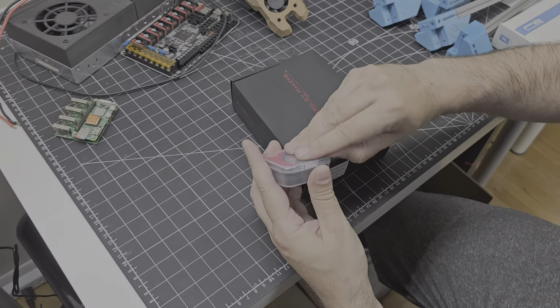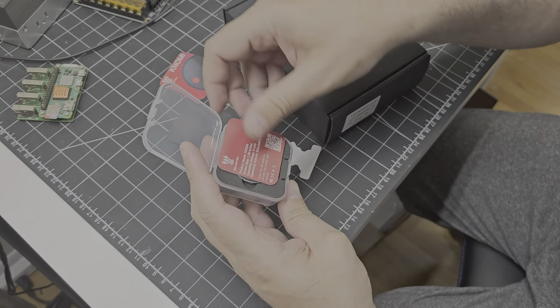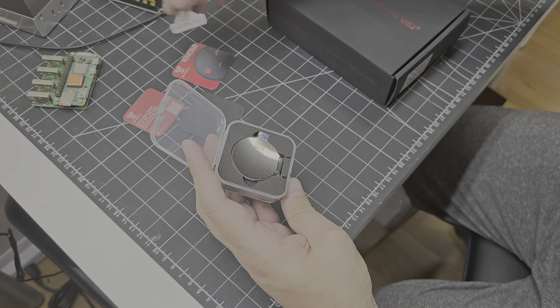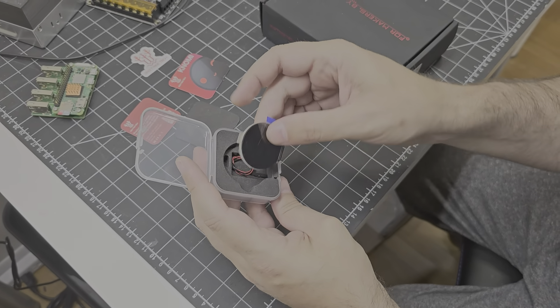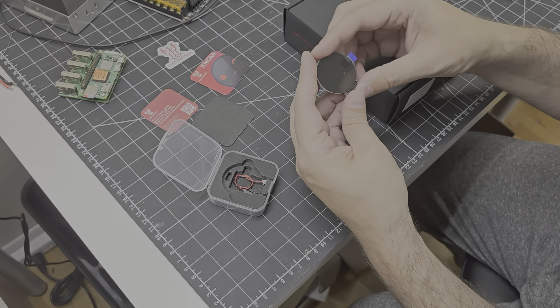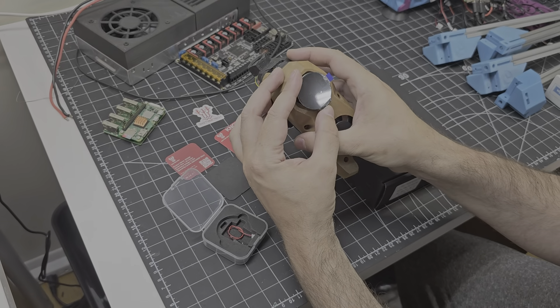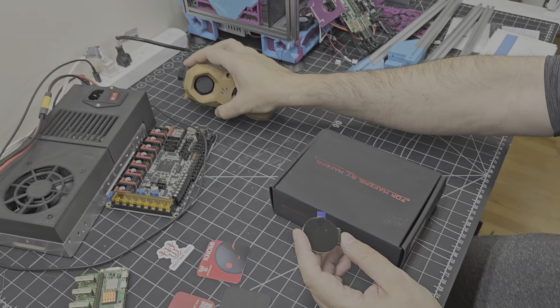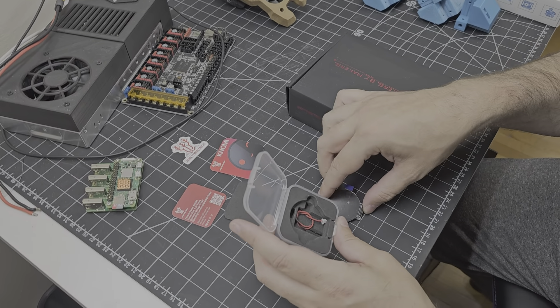So let's look at the Nomi first. A little bit of product literature here, and a QR code to link to the site. The Nomi is — and don't quote me on this — a 35mm circular display. The idea is it will mount into the front of the Stealth Burner tool head like this. There's a special printed part that replaces the Stealth Burner fan cowl.